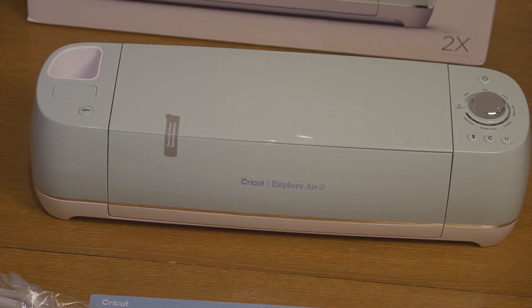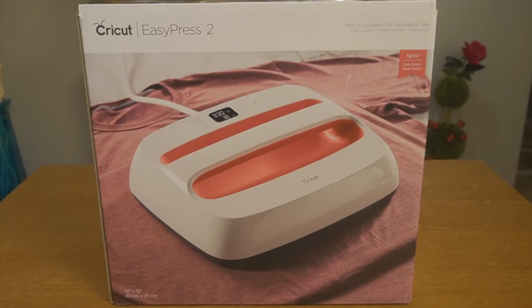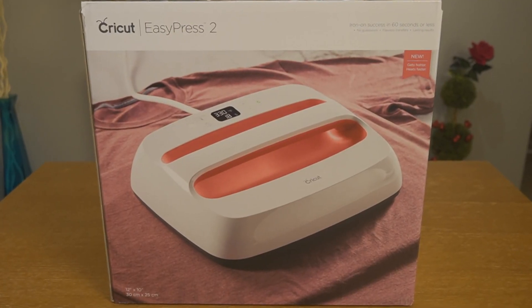During this video I'm going to be unpacking two presents that I got for Christmas and my birthday, which are like three days apart. The first one is the Cricut Explore Air 2, and I also got the Cricut Easy Press in the color raspberry. I love both of these machines — I've been watching tons of videos on them, so I'm super excited to open them up.